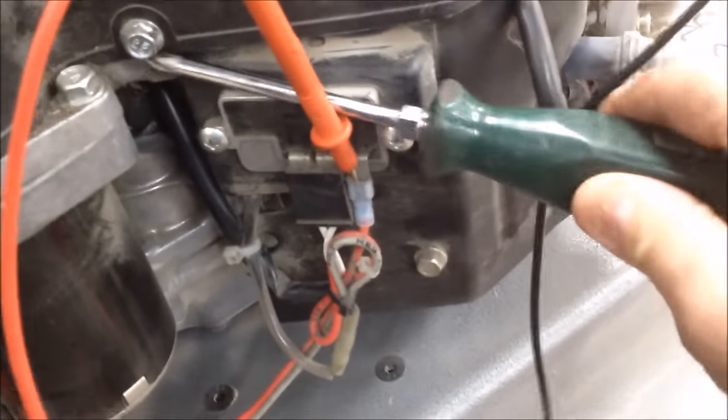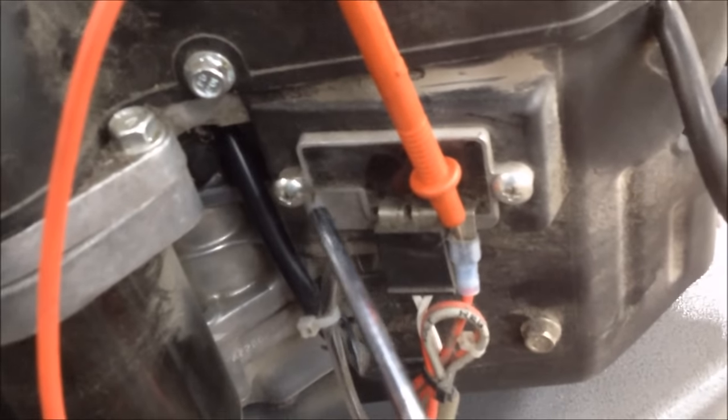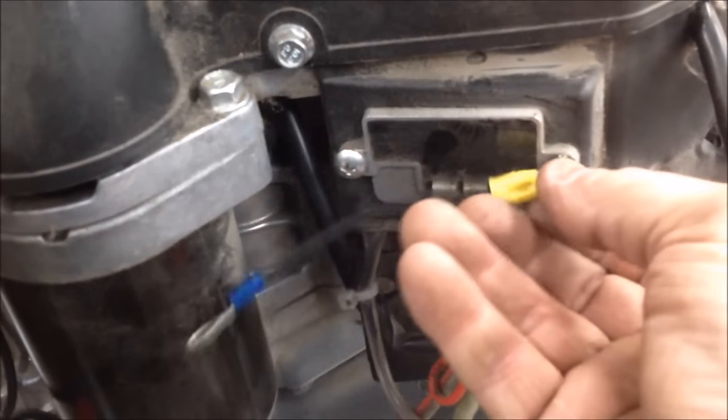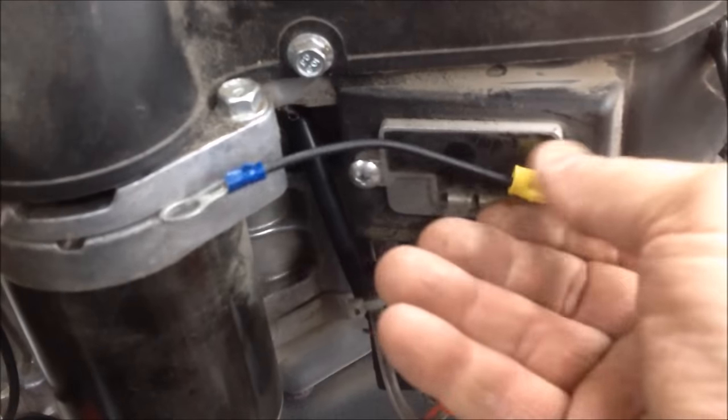I don't recommend doing this too many times because you could actually create a voltage spike and blow out your regulator. But this is plastic — this regulator mounts into plastic, and it's got to be grounded. Whoever worked on this left the ground strap off. I think it goes with the stator, and I'm going to make a ground strap out of a piece of primary wire — I think it's 14 gauge.